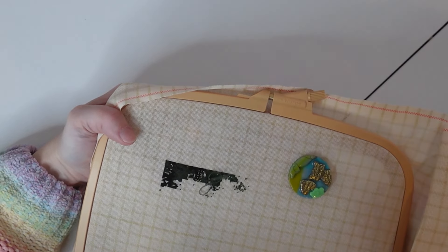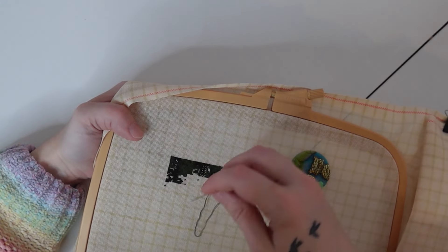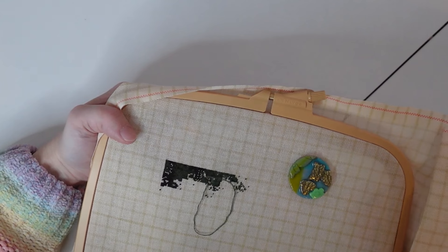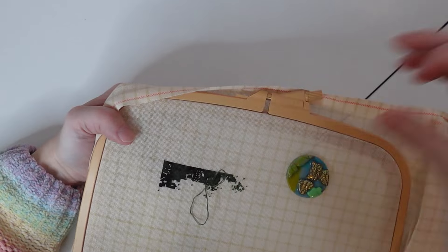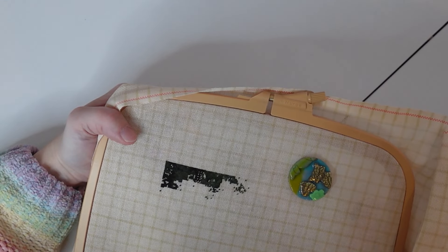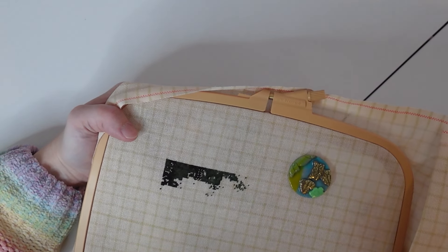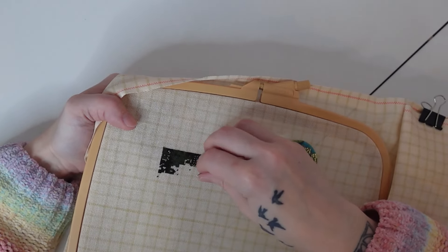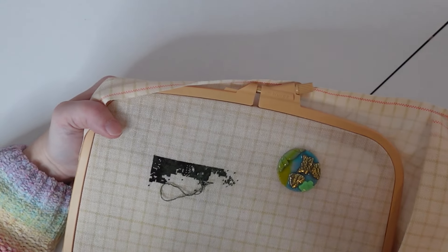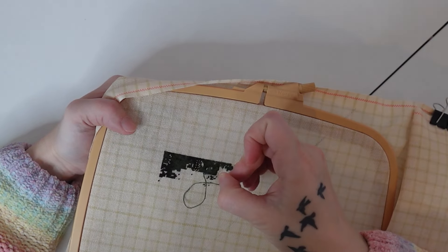I'm a big sucker for organization — I love to put things in alphabetical order, color order, by theme. But I don't always have a very organized area, which is strange because you'd think someone who loves to organize would have everything aesthetically pleasing. I can be a bit chaotic at the same time.